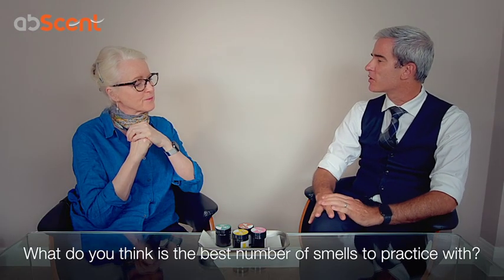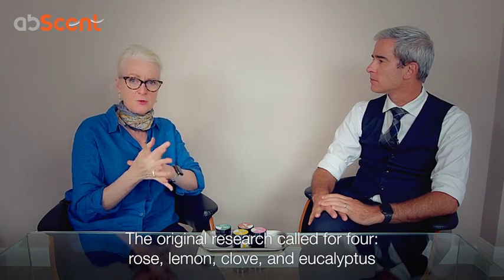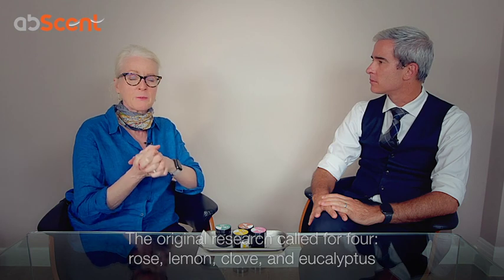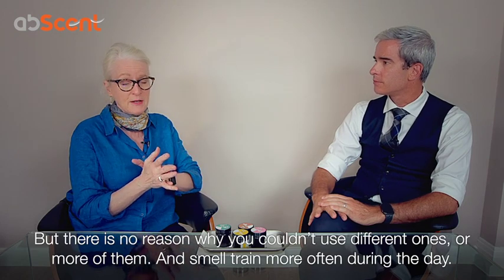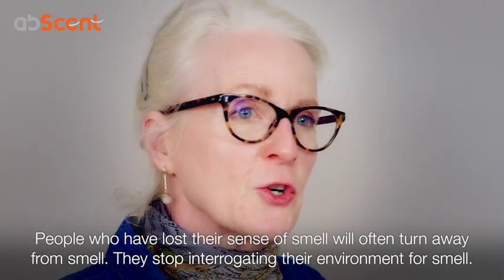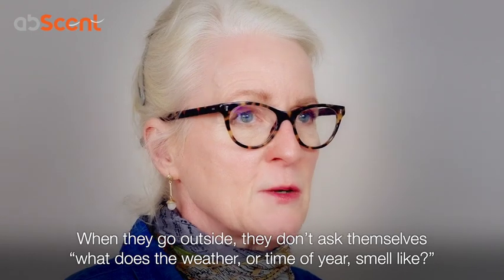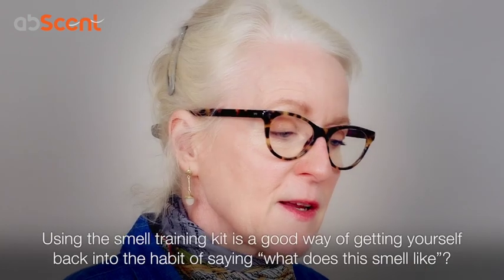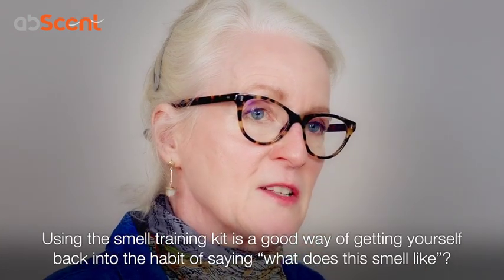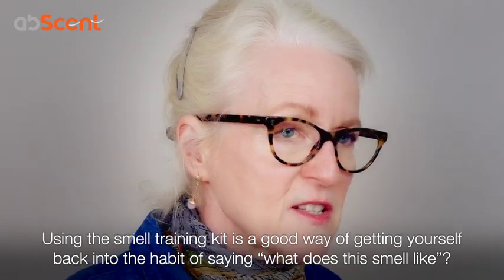What would you say the best number of smells to practice with is? Well, the original research called for four essential oils: rose, lemon, clove, and eucalyptus. But there's no reason why you couldn't have different ones or more of them, and smell train more often during the day. People who've lost their sense of smell will often turn away from smell — they stop interrogating their environment for smell. So that means when they go outdoors, they don't ask themselves anymore, what does this day smell like? And I think that using the smell training kit is a good way of getting yourself back into this habit of asking, what does this smell like?